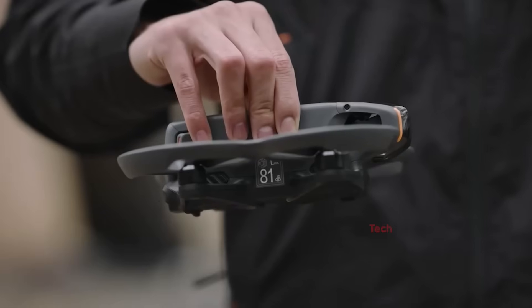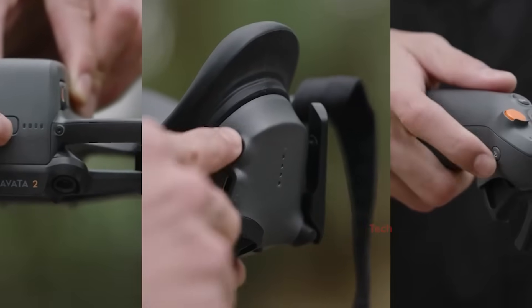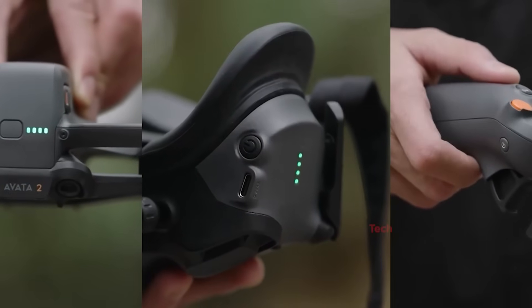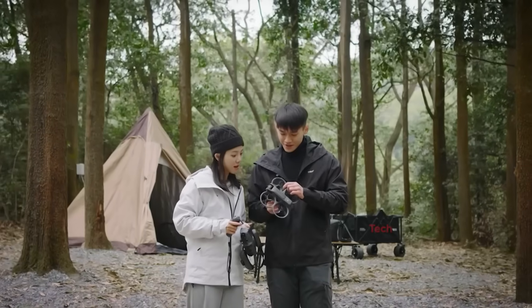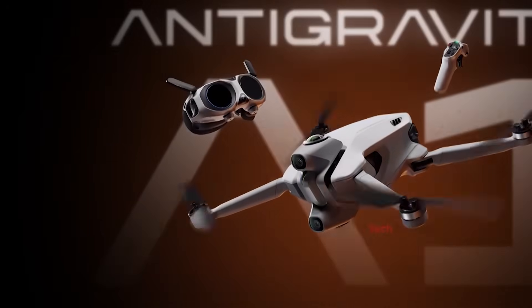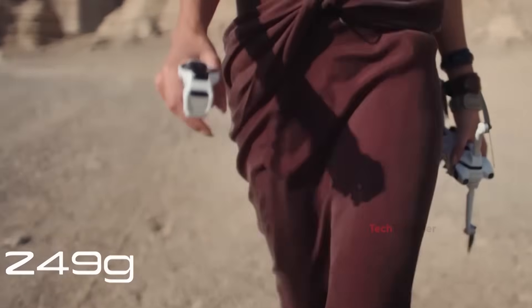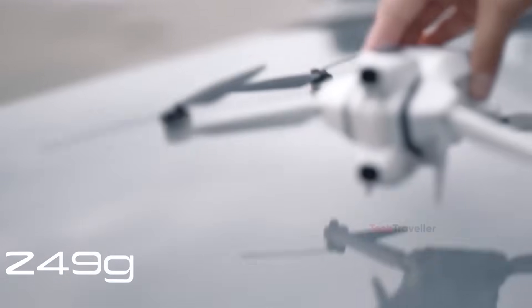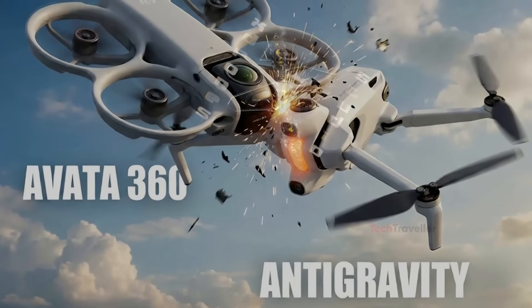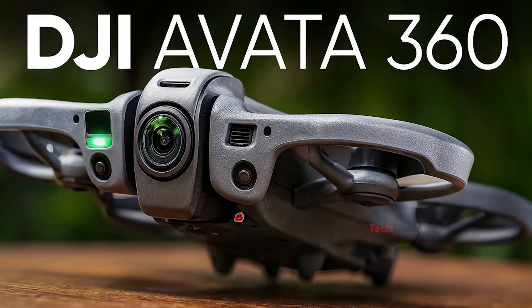The timing also makes sense. DJI recently gained huge popularity with the Avada 2, and the company knows the demand for FPV and creative drones is growing fast. Meanwhile, Insta360 just announced its anti-gravity A1 drone on December 4th, and pre-orders are already live. With competition heating up, it feels like DJI is preparing to reveal the Avada 360 very soon.